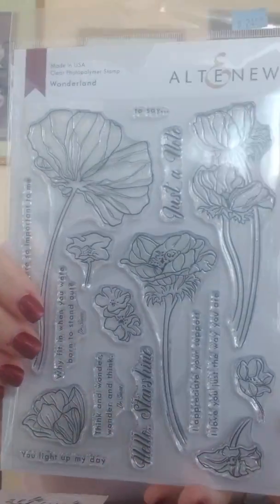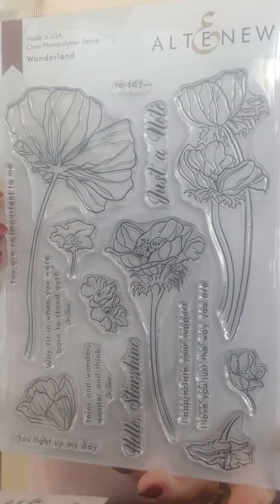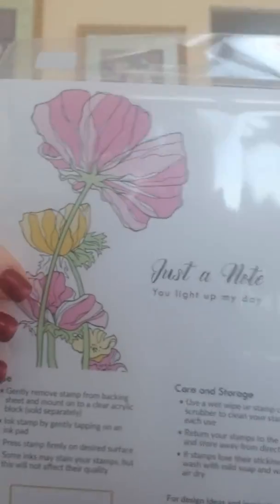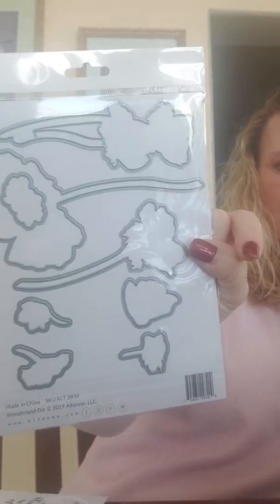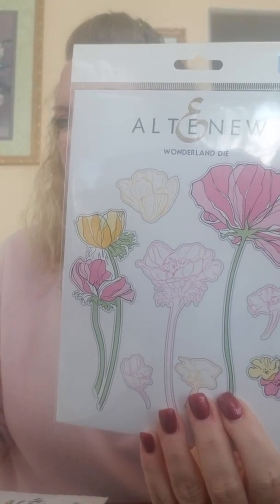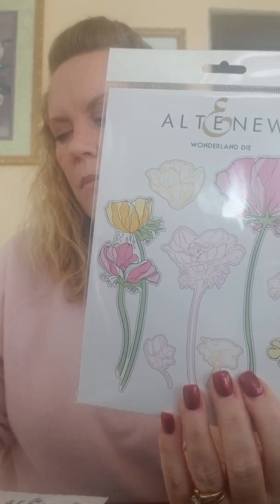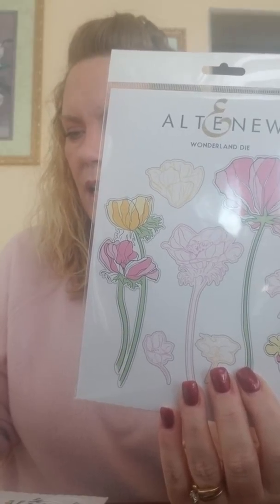This is one of my favorites from this release — it's called Wonderland, and the flower is just super pretty. It's not a layering stamp but you've got different sizes of flowers on there. Here's what the back looks like, and there are lots of dies in this set because you've got different size flowers. Sentiments include: Just a Note to Say You Are So Important to Me, Why Fit In When You Are Born to Stand Out — Dr. Seuss — You Light Up My Day, Think and Wonder Wonder and Think — also Dr. Seuss — Hello Starshine, I Appreciate Your Support, and I Love You Just the Way You Are.